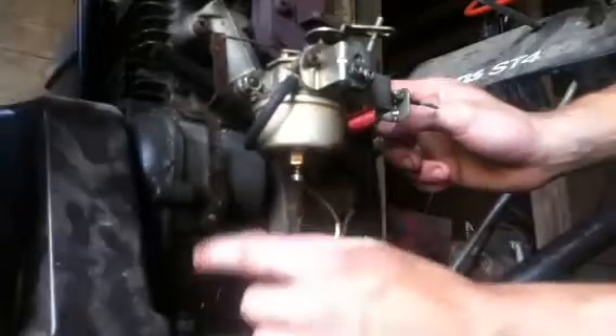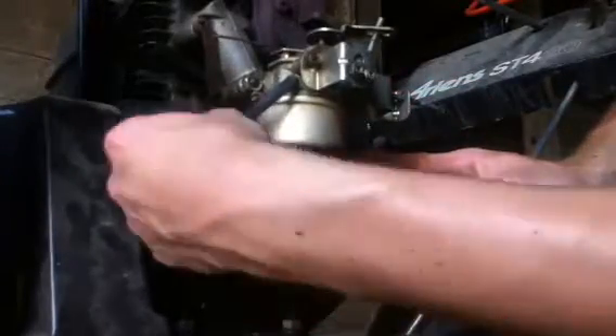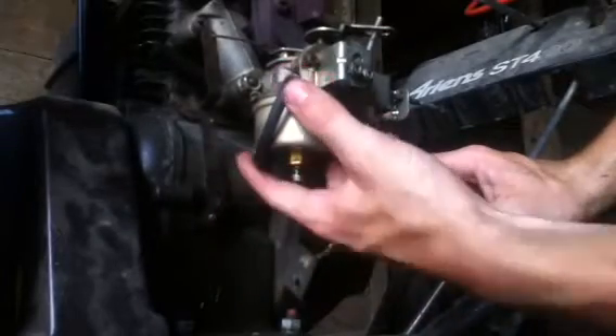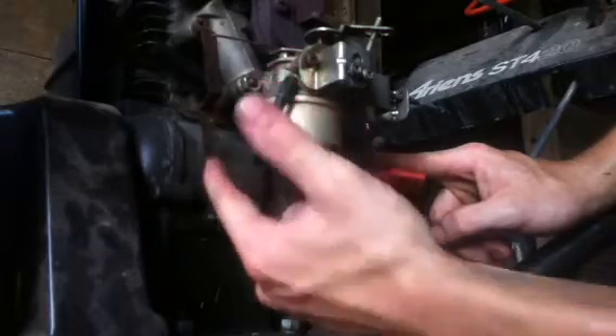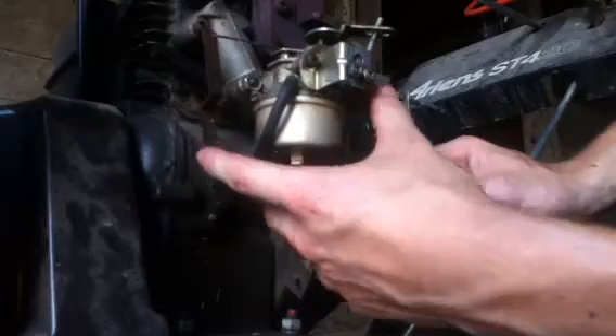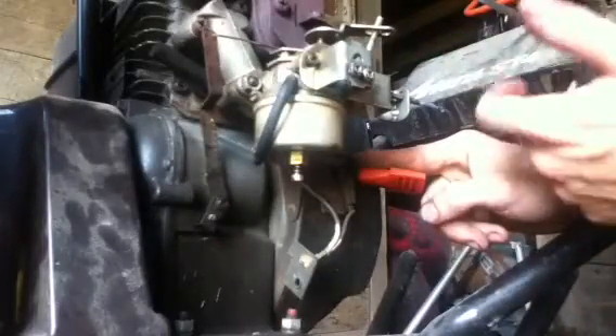It doesn't work like that. What you have to do is just set it like this, and where you adjust it is this spring here — it's back behind here. As I'm pointing to it, you move it up one of these holes or you can bend it to adjust the tension so it would pull harder on the governor. The harder you pull on this governor, the more RPMs; the lighter you pull, the fewer RPMs. And usually it gives you a little bit of variation.